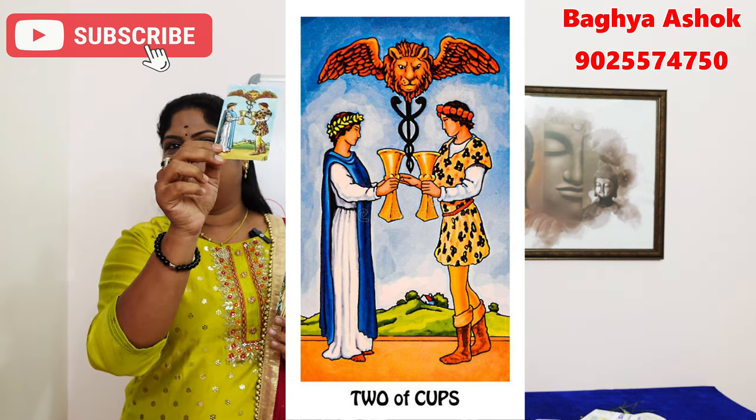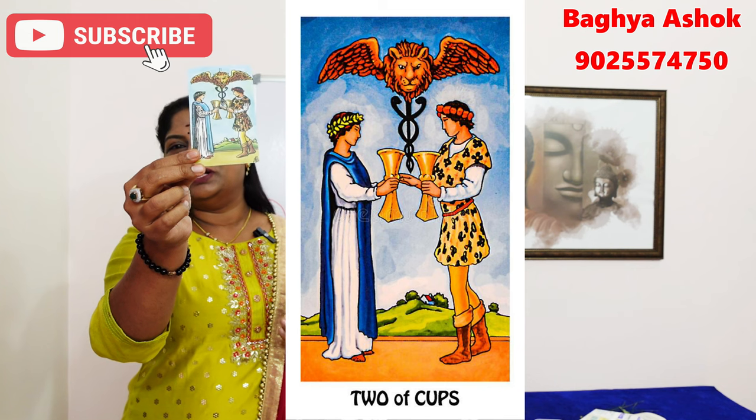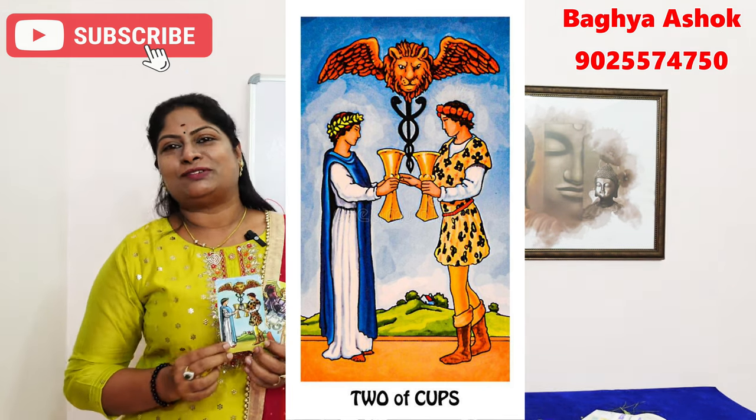If you have a Lovers bonding — happy or happy — you can share your emotions.